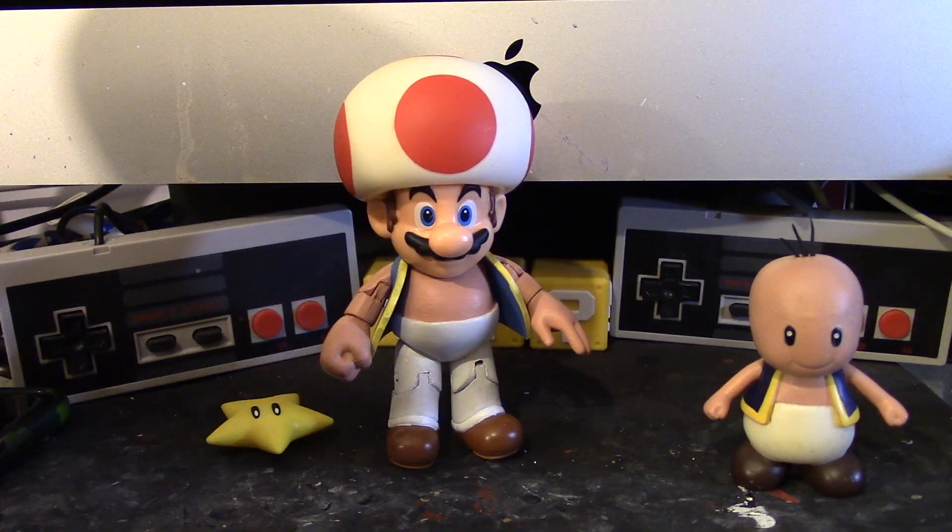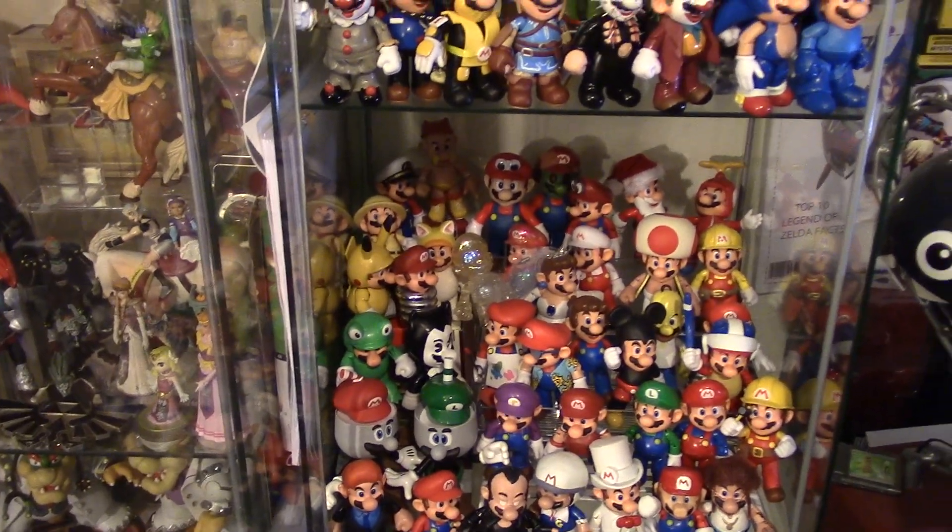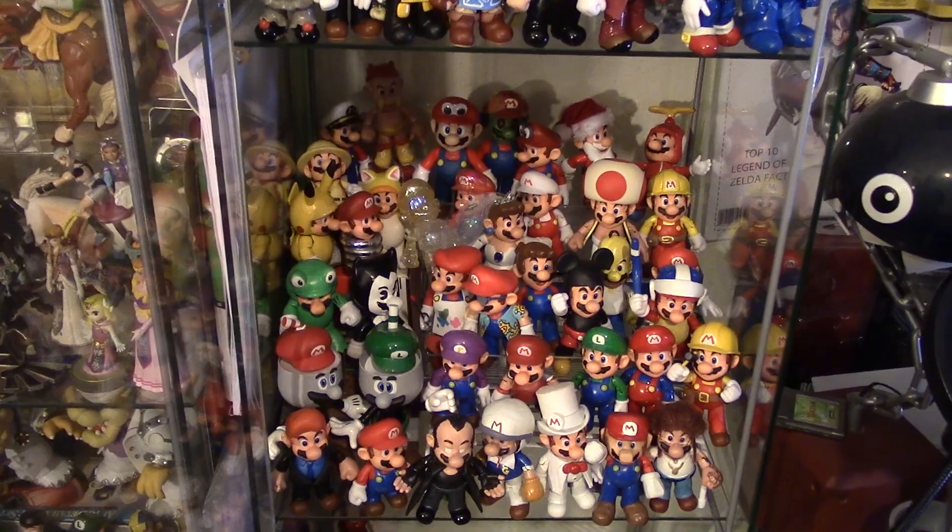Let me know in the comments what you think about this custom. That's all I have to say about this custom. So now I'm going to go ahead and put Toad Mario with the rest of my Mario figures. Alright, there is Toad Mario with the rest of my Mario figures — he fits in pretty well.